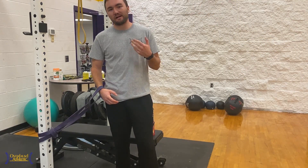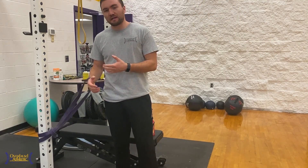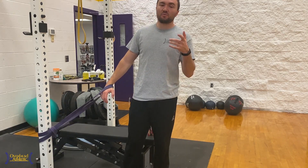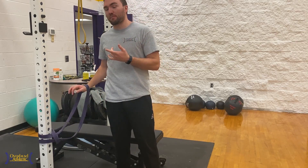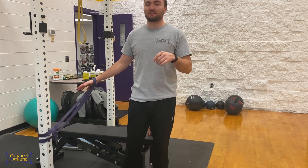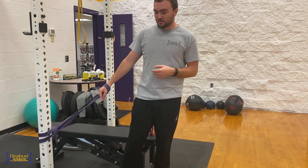If you're dealing with true elbow impingement, there are many ways to mobilize the elbow into more extension. We've shown them with a bat, with a band, and many different variations on our YouTube channel — search them up.